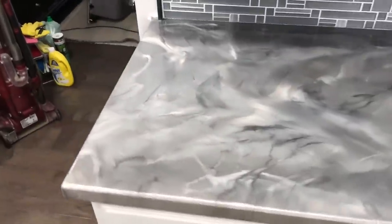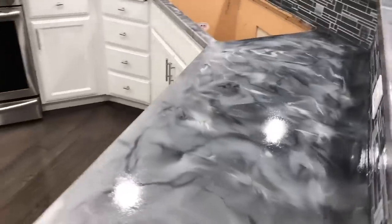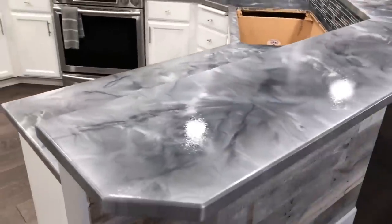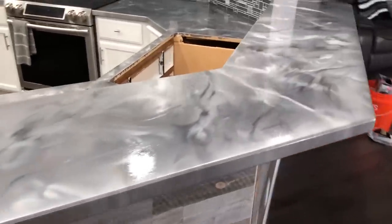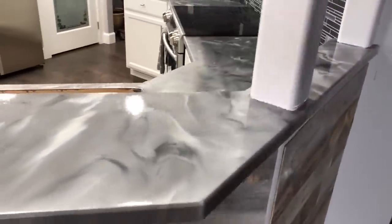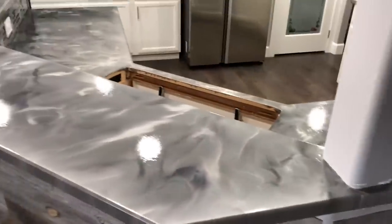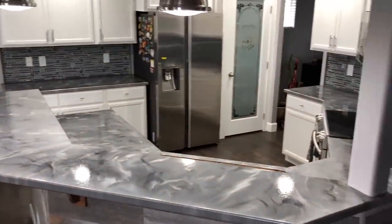Thanks for watching the video guys — don't forget to subscribe and comment below. Let us know what you thought of these colors and this countertop, and how we went over his existing epoxy counter that we did two years ago. We just wanted to show you how simple our process is to change it up. If you want to do a remodel, you can coat right over your existing Ligari countertop kit. Thanks again guys and we'll see you next time — remember, Ligari.com has you covered.